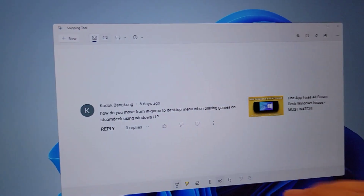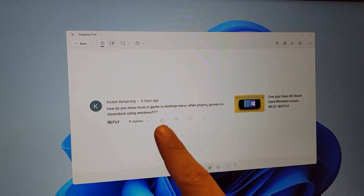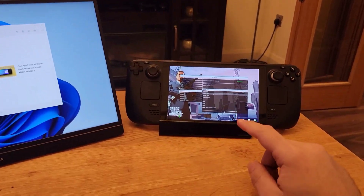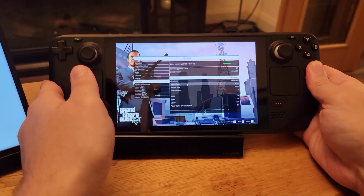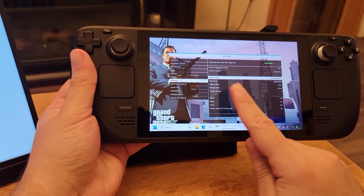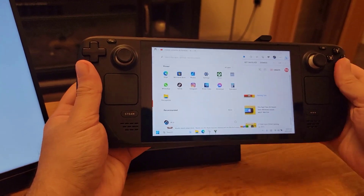This next question is simple but essential: how do you move from in-game to the desktop menu when playing games on Steam Deck using Windows 11? With GTA V running on my Steam Deck, I'll show you how to switch to desktop while in-game. It is very simple — all you need to do is swipe up twice from the bottom and you will be on the desktop. Unfortunately, this isn't available for Windows 10.